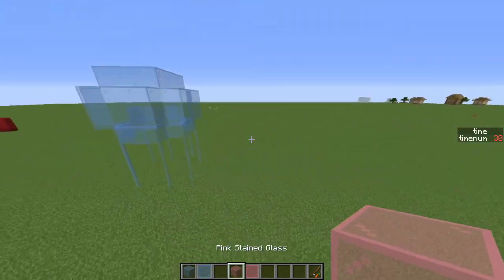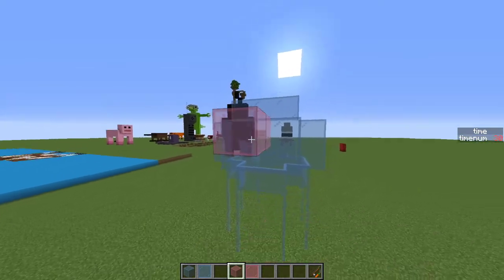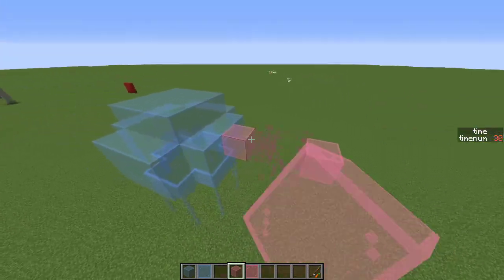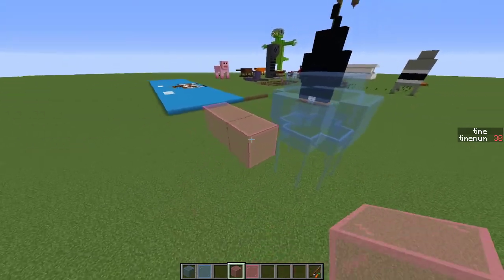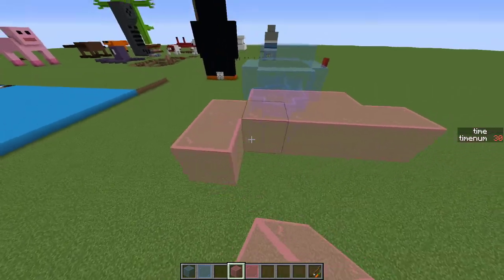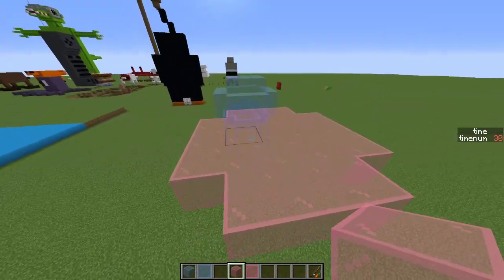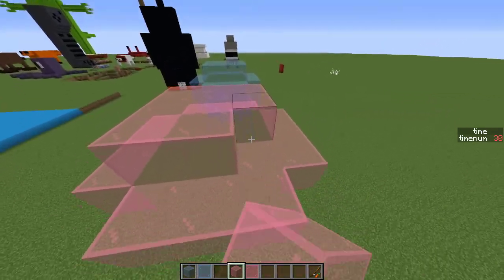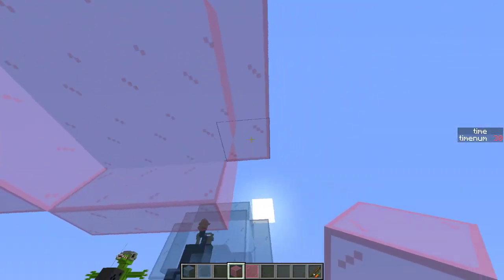Now we're just going to do that same thing but over here with pink. I'm going to build it the same way, maybe just a different order of layers, but the same way nonetheless. It should look the same.